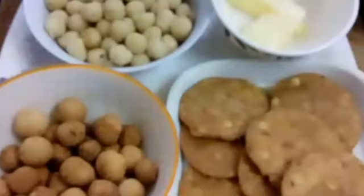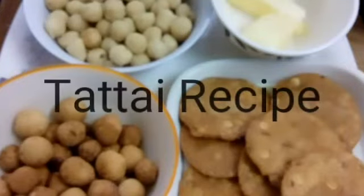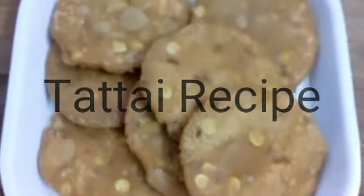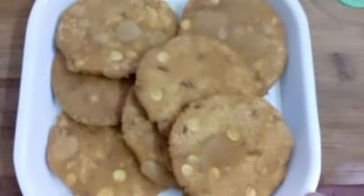Welcome to Nalnu Kitchen. In this video, we are going to make a recipe. It's very easy to make. Come, let's make it. In the first bowl,